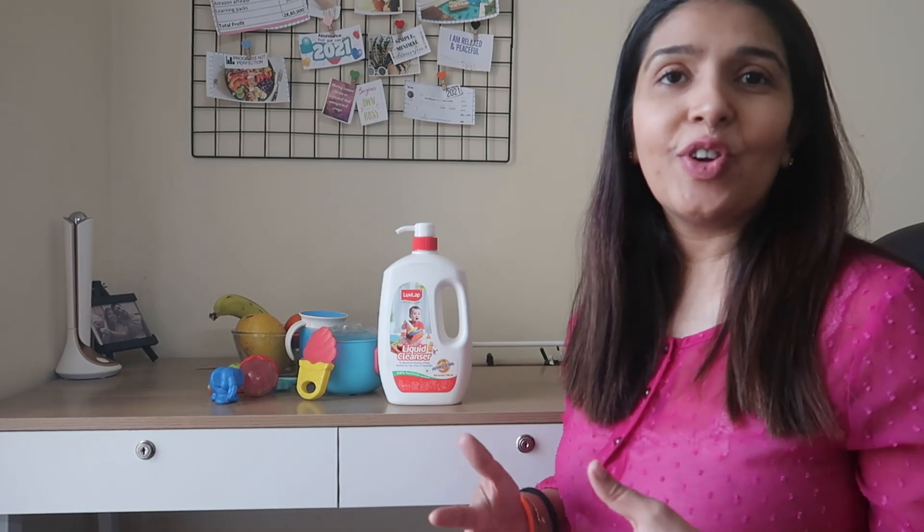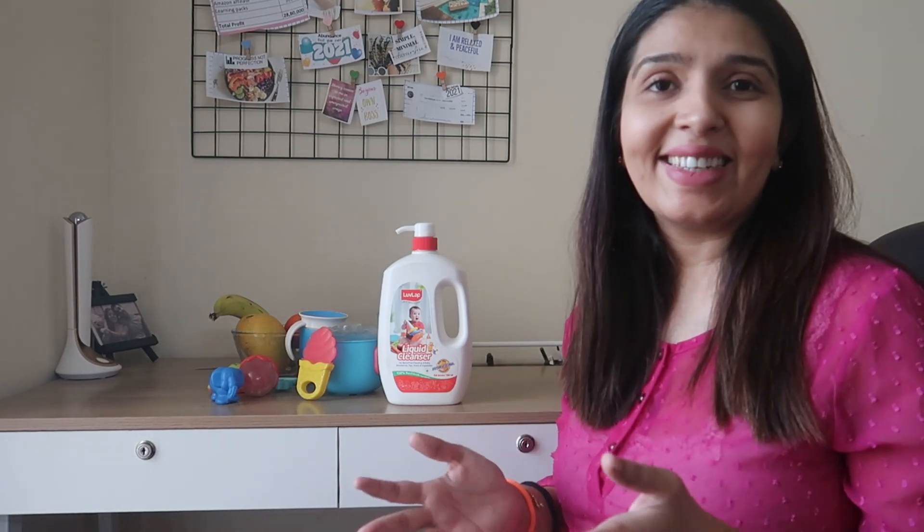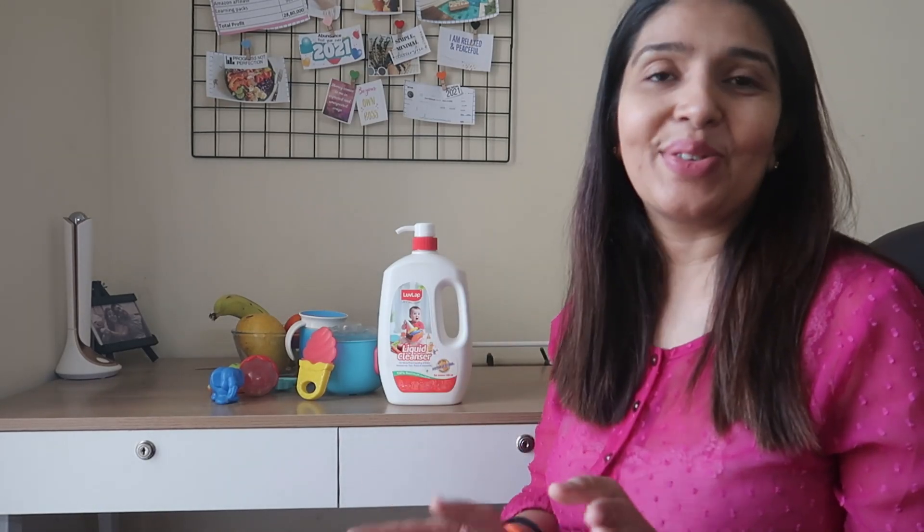I hope you guys liked this video and found it useful. So like, share, subscribe, and I'll see you in my next one. Bye-bye.